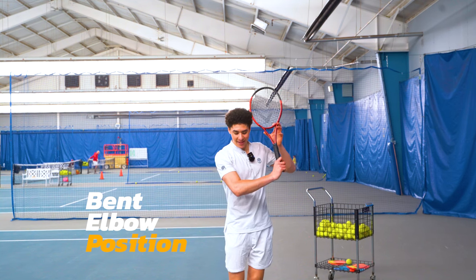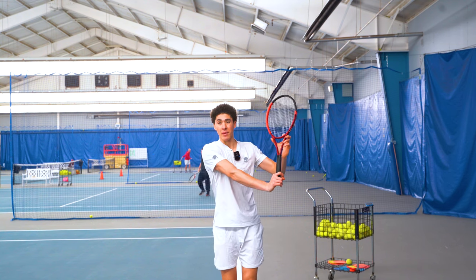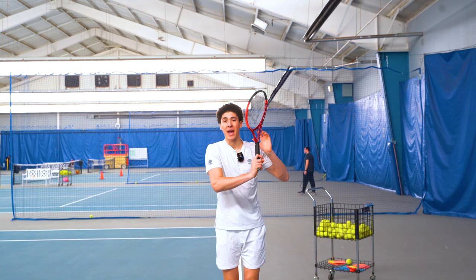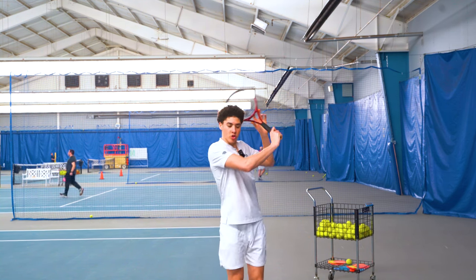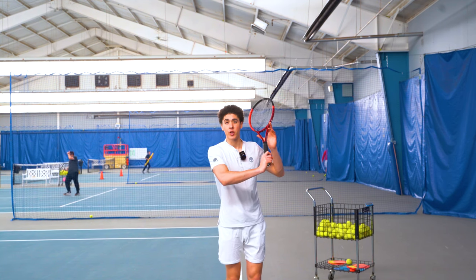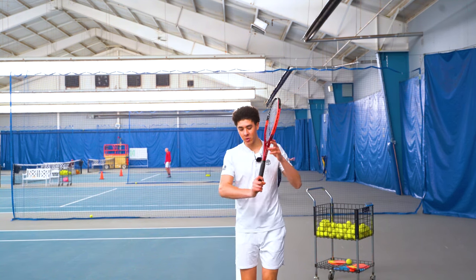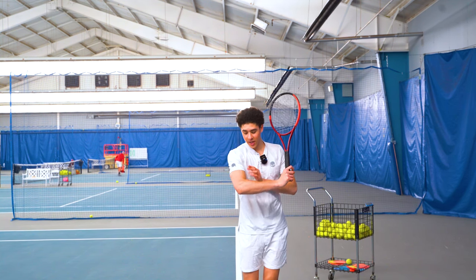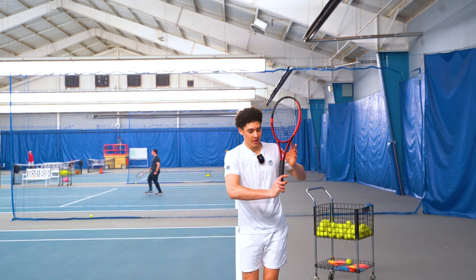Step number two is the bent elbow hitting structure in the shoulder turn. Notice how I didn't just take my arm straight back, which is what a lot of people do. All the pro players start the slice with a bent arm because we're going to be releasing from the shoulder and swinging the arm as an entire unit, straightening it out later in the swing — that generates most of the racket head speed. You want to have this letter L for leverage, a 90-degree angle.